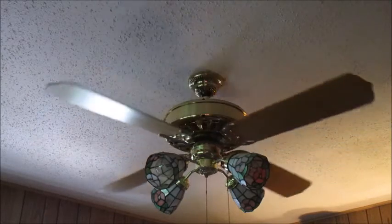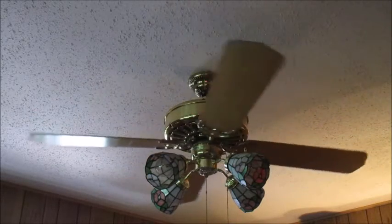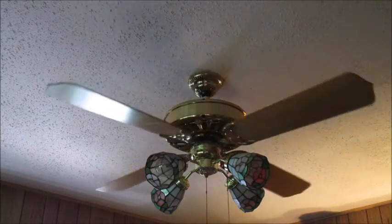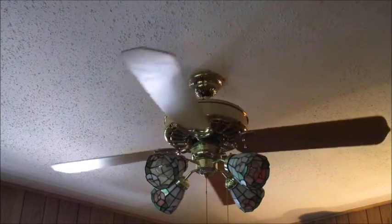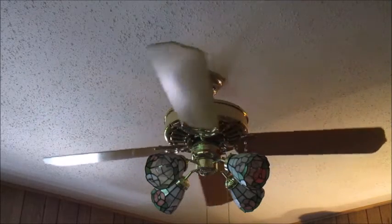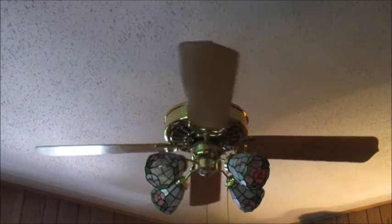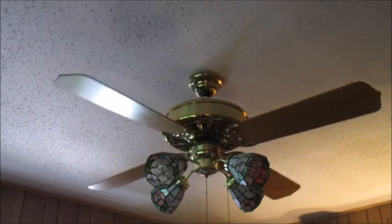I didn't install this one — I actually installed the other one. This one was installed by my grandpa. When I came here one time, it was already installed and it was pretty cool. I like this fan, it's really nice. It's got pretty good bearings on it too, so I don't have to worry about it as much.